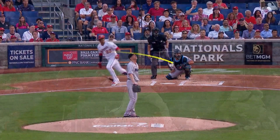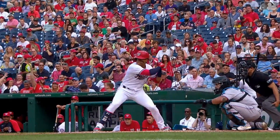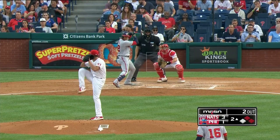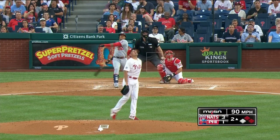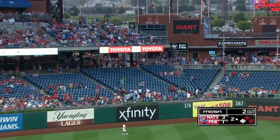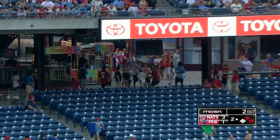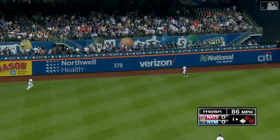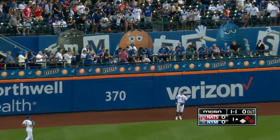The home run, the three-run homer yesterday was to left field. If Juan Soto's thinking that way. Soto lifting one to left — see you later. And that ball driven out to left center — see you later.